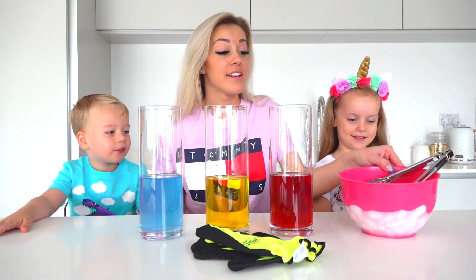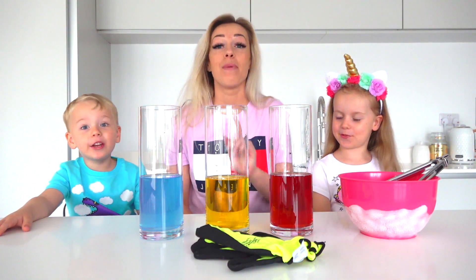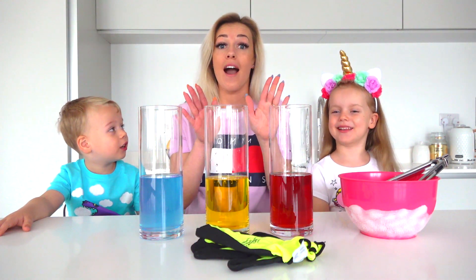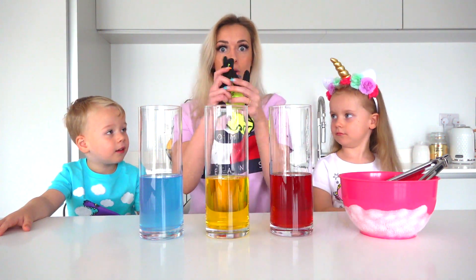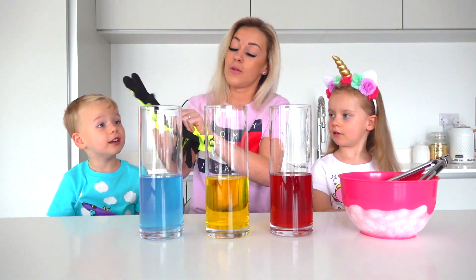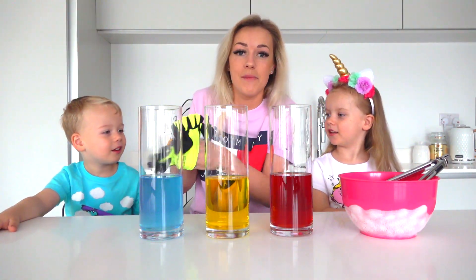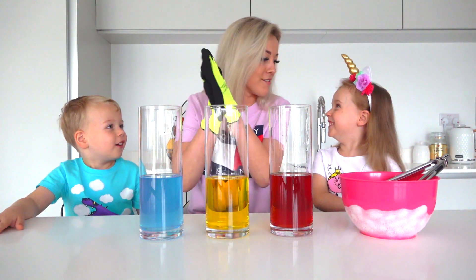Now I'm gonna add the magic ingredient — dry ice. But first, remember you can't touch it with bare hands. We have to wear gloves because it's colder than regular ice. It can harm you. And you can't do this experiment by yourself — ask mommy or daddy to help you. Are you ready?